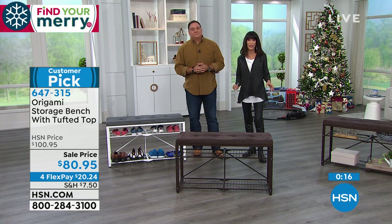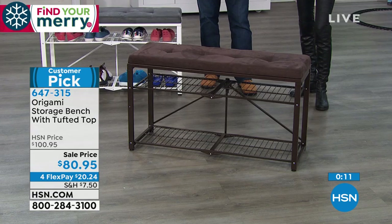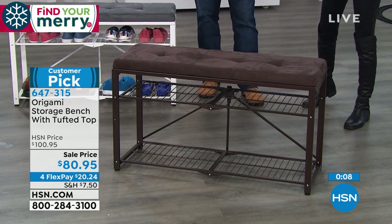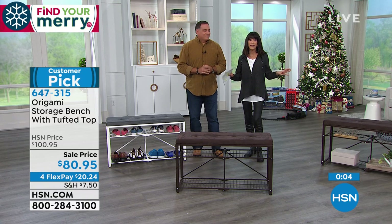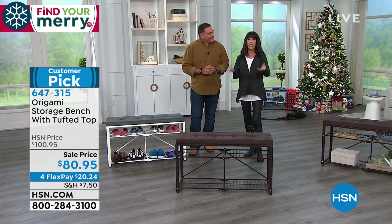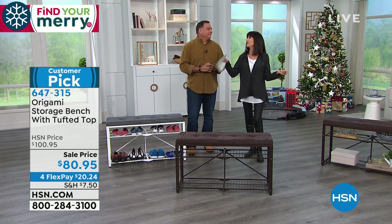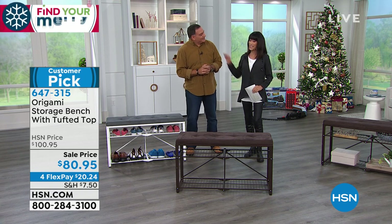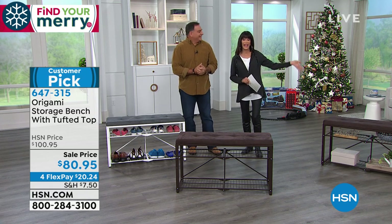Remember, we've extended the return policy to the end of January. This is a great gift idea as well. You have the opportunity to enjoy FlexPay — four FlexPay payments, so it's $20.24 on any credit card, debit card, or PayPal, no interest. It's not layaway — it's going to be immediately on its way to your home and you won't have to hire somebody. It won't have to go on the honeydew list. Don't forget the heavy duty racks and also the heater.